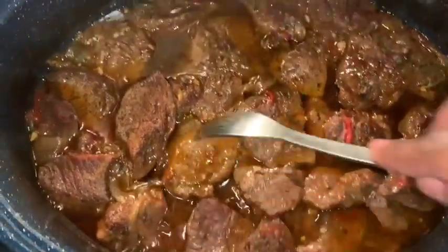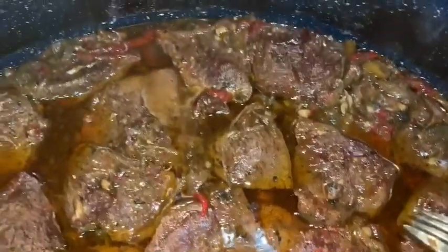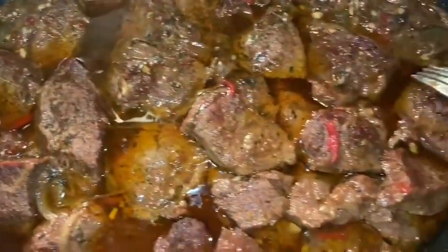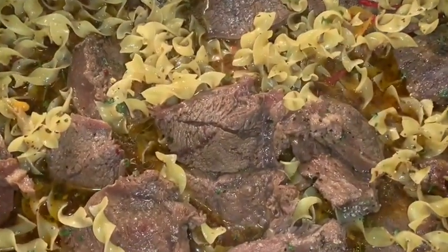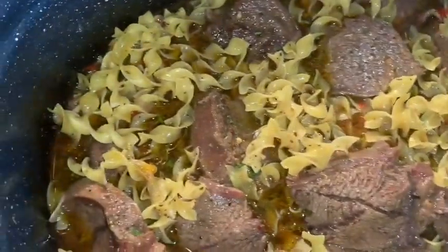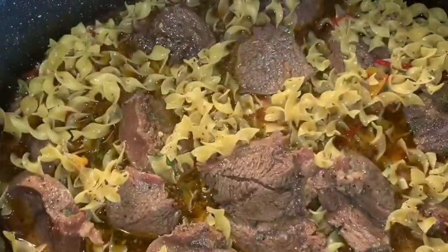This will thicken up once I add these noodles. Oh my goodness, look at that marble in it — nice and juicy the way you want it. I have the noodles in there, adding a little more black pepper, parsley, onion powder, garlic powder, and a few red pepper flakes. I'm gonna cover this up and let it do its thing in the oven.